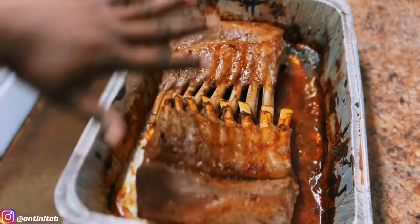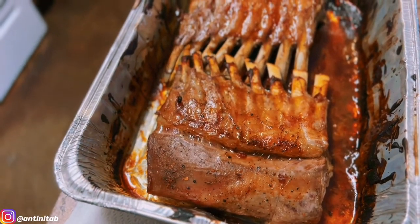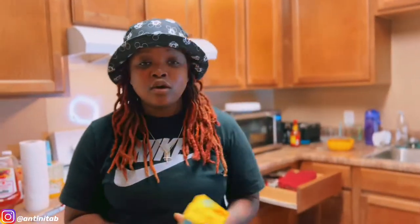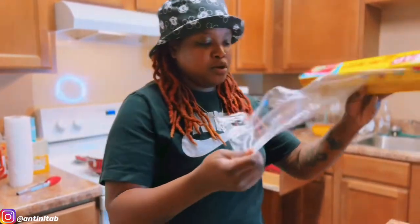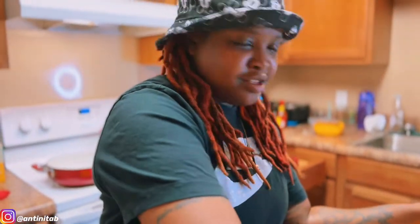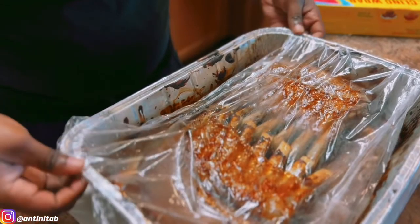Look at this beautiful rack of lamb — just took it out of the oven at 145 degrees internal temperature. It's golden brown with a caramelized crust. When you take it out of the oven, do not cut it directly — let it rest. I don't have aluminum foil so I'm using saran wrap to cover the lamb and let it rest.